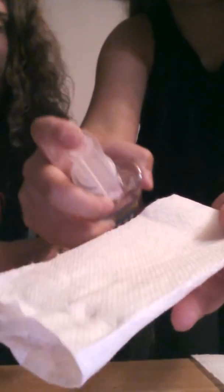And then squirt one squirt of soap on this. One squirt. And then grab your finger and rub it — just a little.